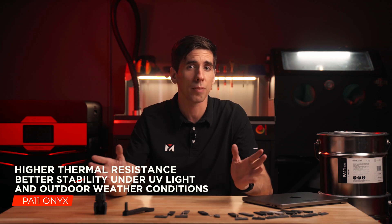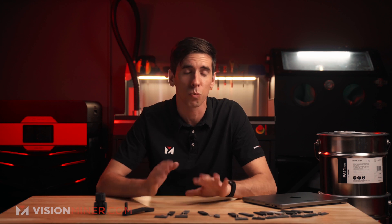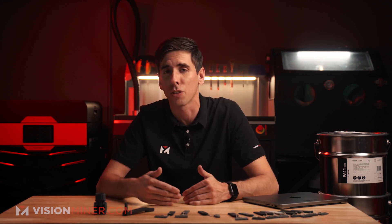It's a bio-derived polymer from castor oil. It's got great mechanical properties and impact strength, really good for working in difficult conditions.